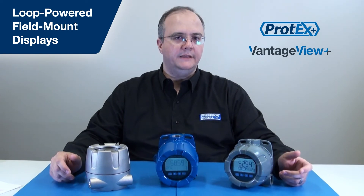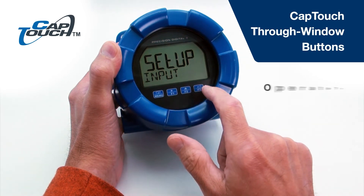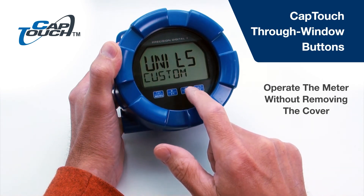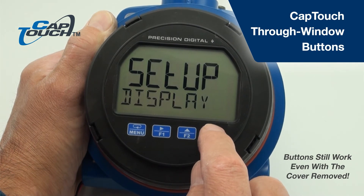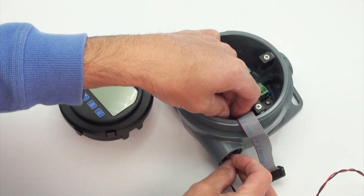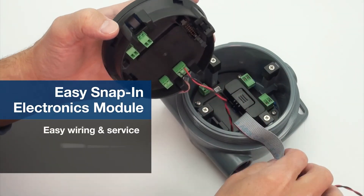With features like solid-state relays, feet and inches displays, flow rate totalizers, and analog outputs, you'll be surprised by all that these new meters can do. The Protex Plus and Vantage View Plus have through-window buttons that allow the meters to be operated without removing the cover — great for hazardous areas. These cap-touch buttons utilize the same reliable capacitive touch technology used in modern smartphones, and still work even with the cover removed. The snap-in, snap-out electronics module makes removing the display incredibly quick and easy.